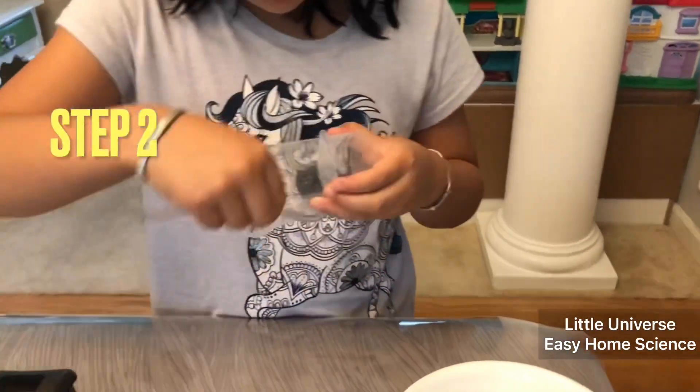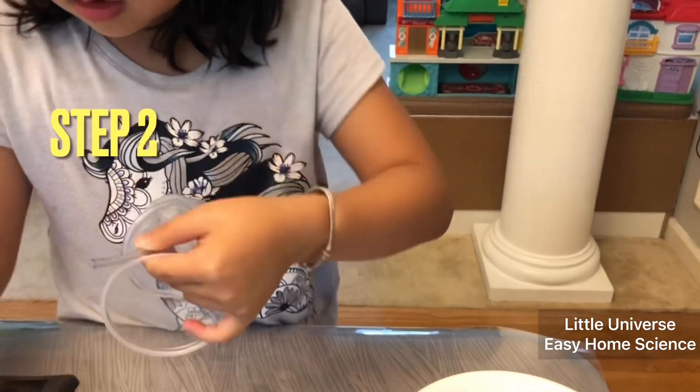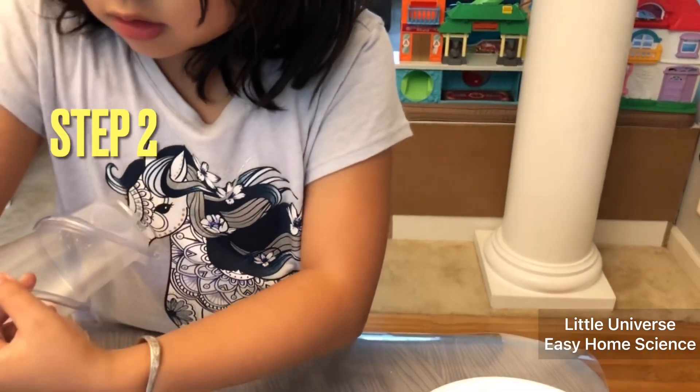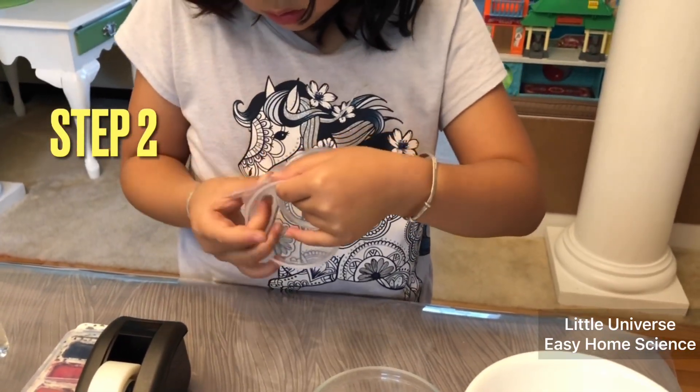Step two: wrap the tubing around the cup or bottle with tape until the end is at the bottom of the cup. Secure it to the bottom with tape.